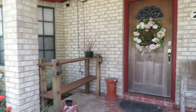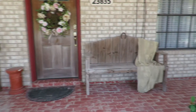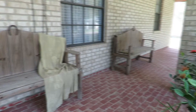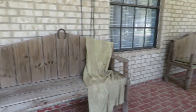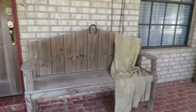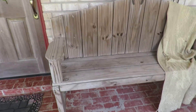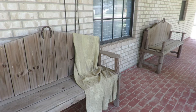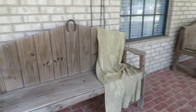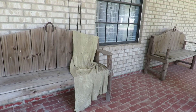Here we are at the front porch area and as you can see it is pretty plain and it does extend further down. Now these benches that you see here were made by my father. We had them in the backyard and they've gotten a little weathered, but I really like the way they look. They kind of go with my weathered front door, so I'm going to leave them here.